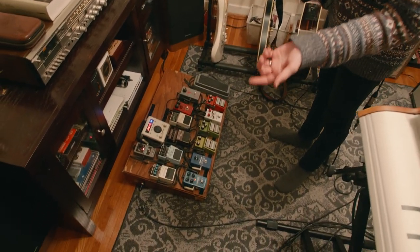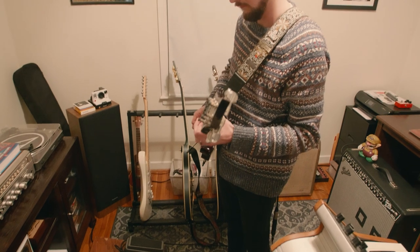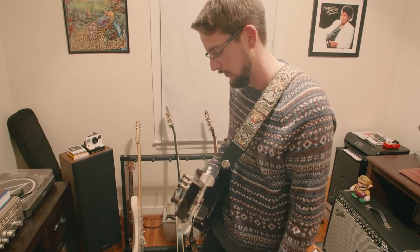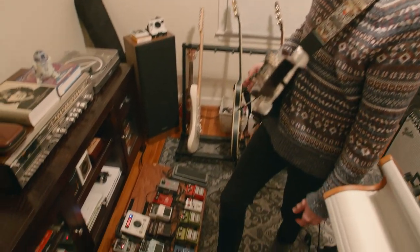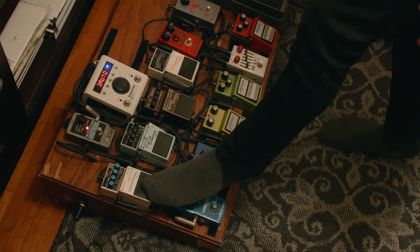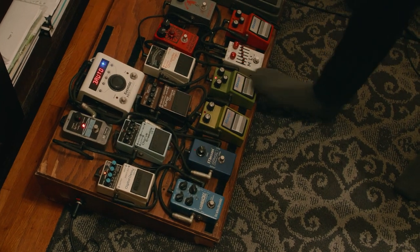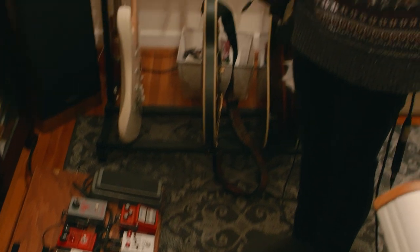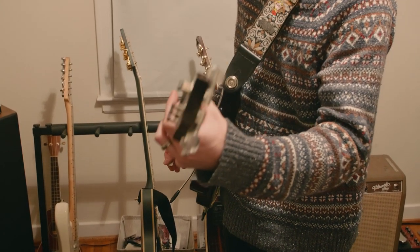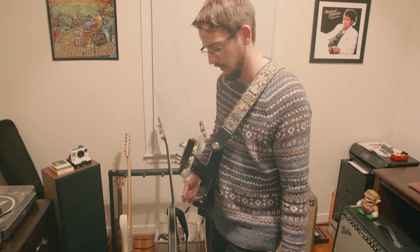I have the TC Electronic Flashback delay. The way I have it, it's just on the analog setting — nice and smooth. And then I have this other delay on here, the DD3. It's actually a DD7 in a DD3 case, and I'll have that for some crazier kind of delay stuff. It's nice to have a couple options.